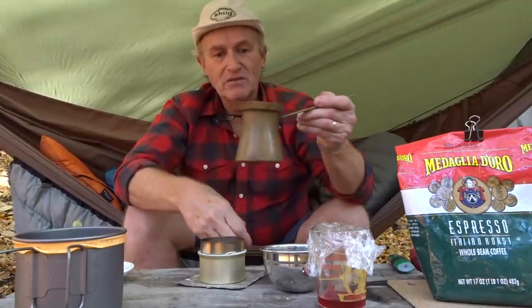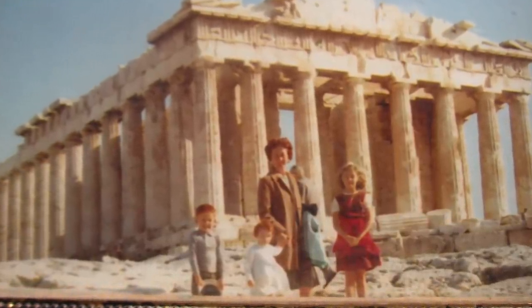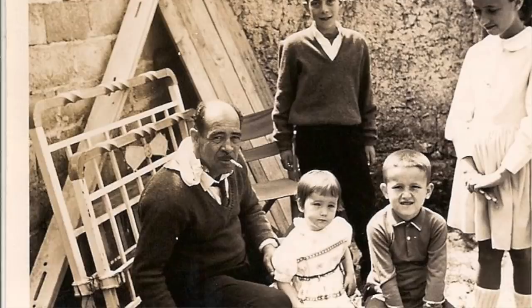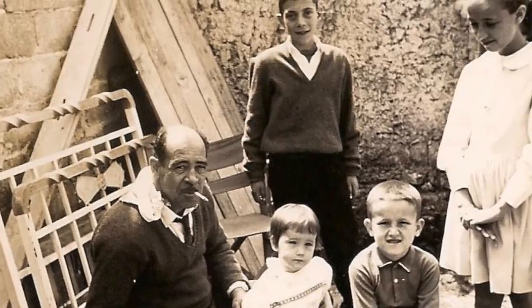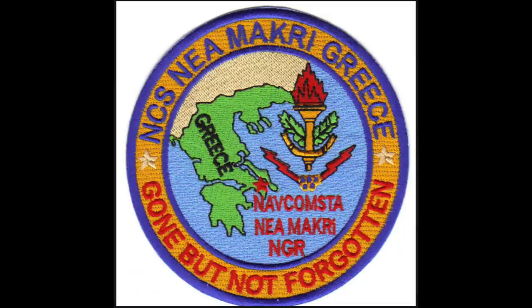I've probably had this ibrik 25 years because I lived in Greece when I was a child. I went to first grade there — we went in 1962 and stayed until pretty much the end of 1965, beginning of 1966. We lived outside of Athens in Kifissia. My dad was a Navy chief, stationed in Nea Makri over the mountains. Me being a redheaded kid, there just weren't a lot of redheads in Greece.